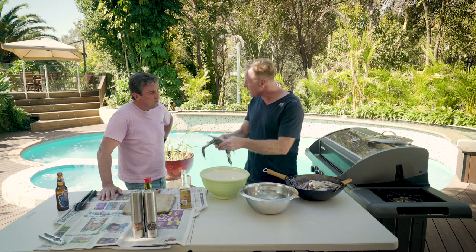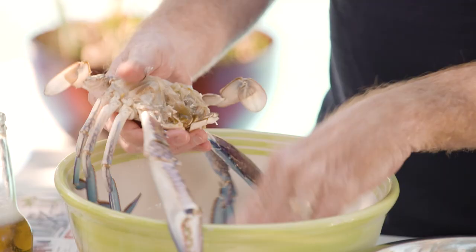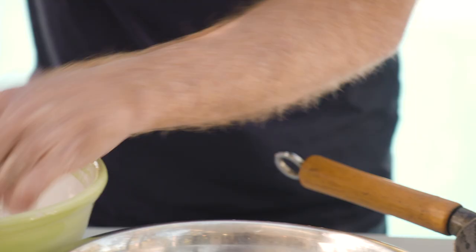We're going to start with this. Now we're going to clean it. Blue manna crab clean. Snap the top off. Get the crab, break it in half. Now what I would normally do is use the feelers to clean out the gizzards. Some people like to leave the gizzards in — if you want to leave it in, you leave it in. Bit of extra flavour? Yeah, if that's how you like to do it.